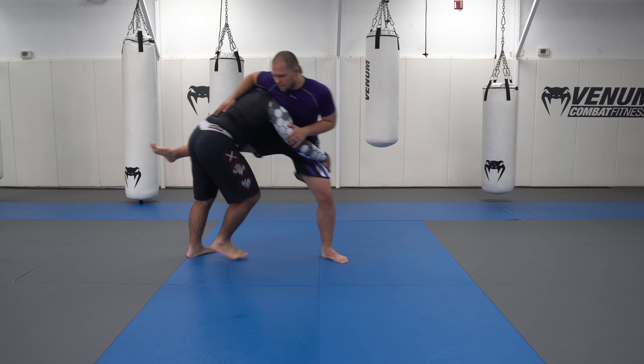Same entry. I come in, and now I'm just turning my hips a little bit more, running him this way, head pushing high, and try to pull this leg. The higher you pull this leg, the more off balance he is.